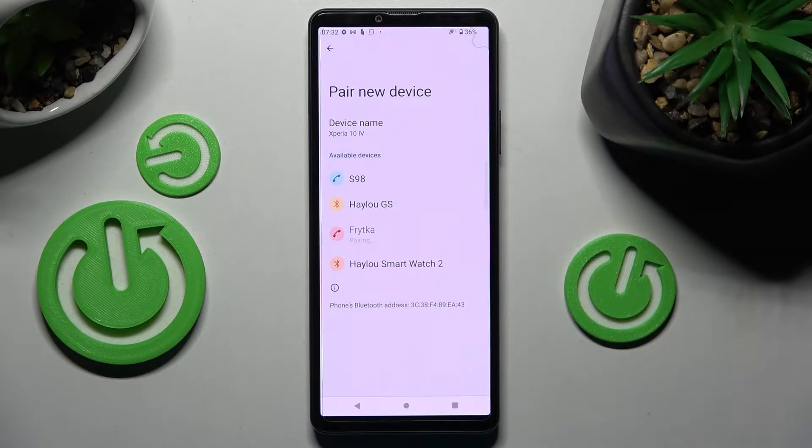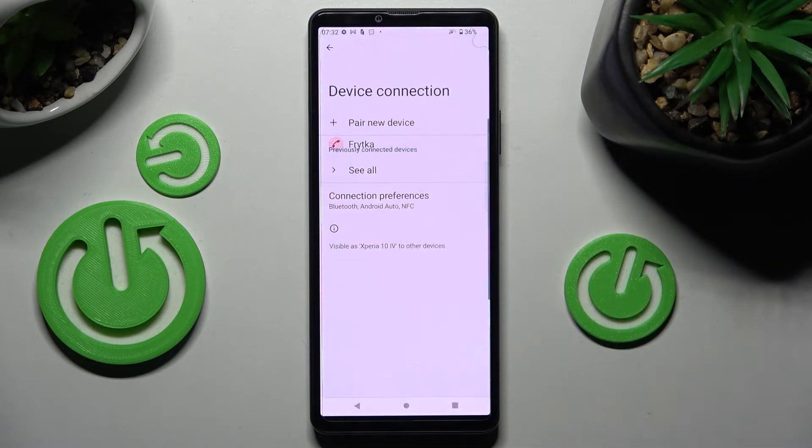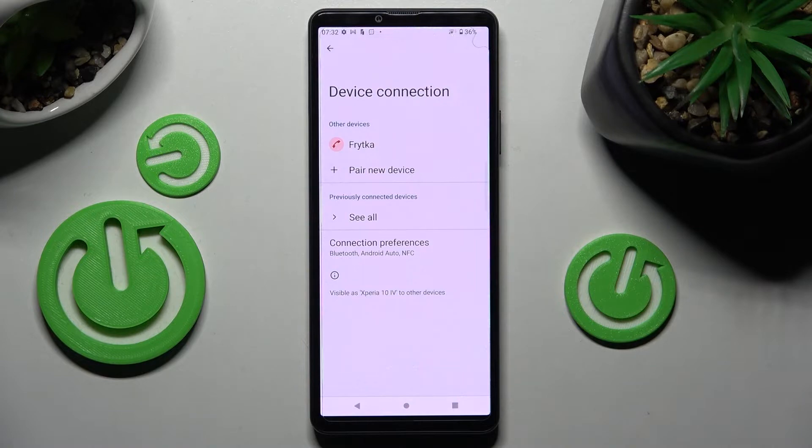Then wait for the pop-up and select Pair. Now wait for the other device to accept your connection request, and as you can see, my smartphones were successfully connected.